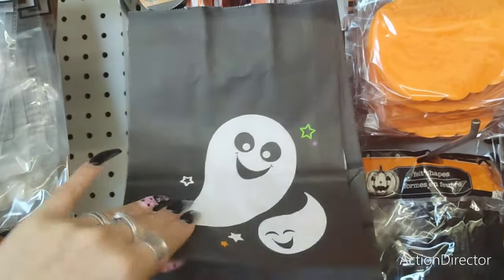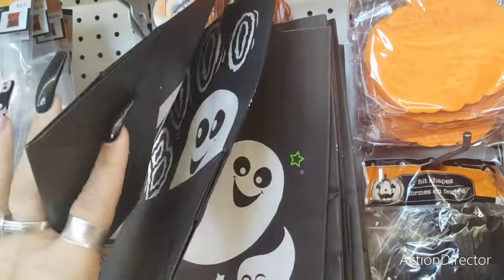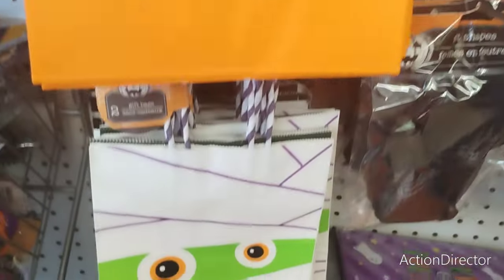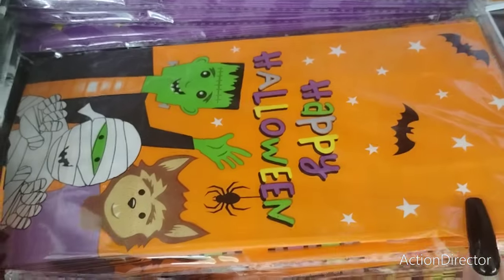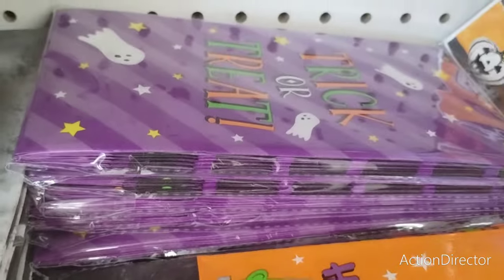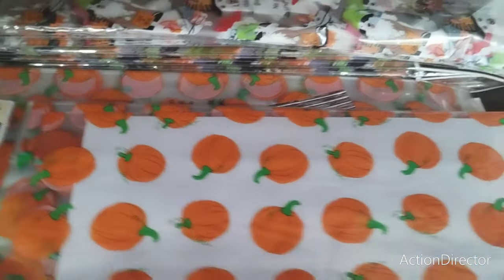They also have two cool bags — Ghosts and Boo. They're different. And then you have the jack-o-lantern and the mummy. They also have these really cool treat bags: Happy Halloween — eight pieces, Trick-or-treat — eight pieces, and the haunted house — eight pieces. And then you get these bigger treat bags which are 20 pieces.